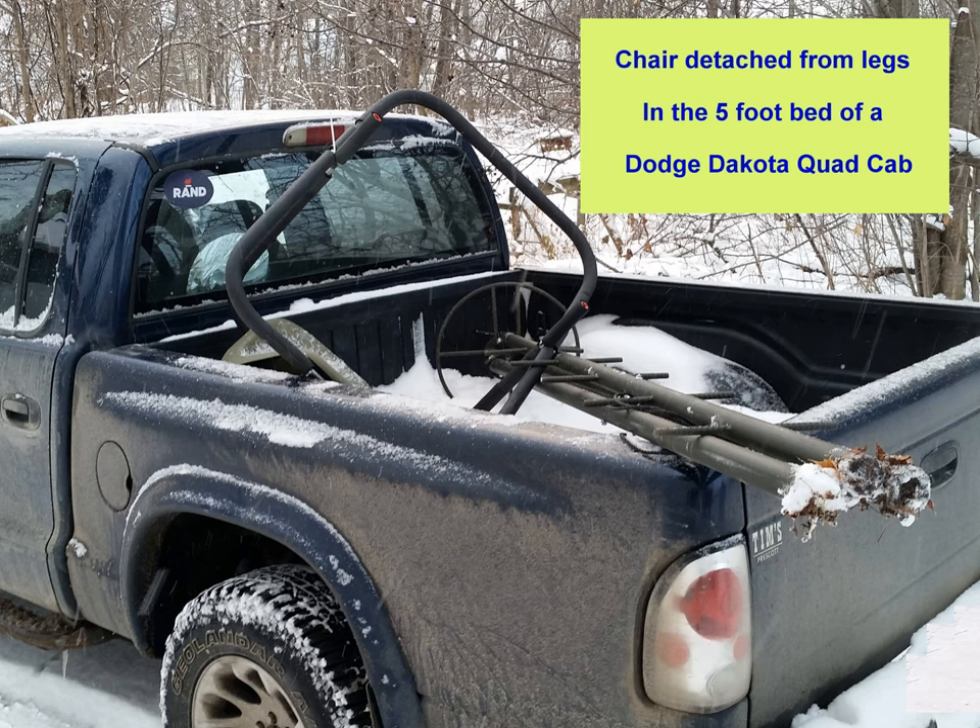Here's the tripod with the chair detached from the legs, shown in the five-foot bed of a Dodge Dakota quad cab.